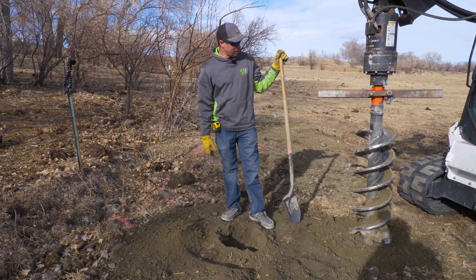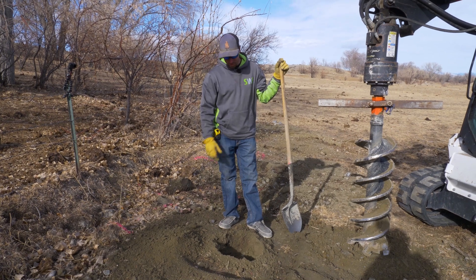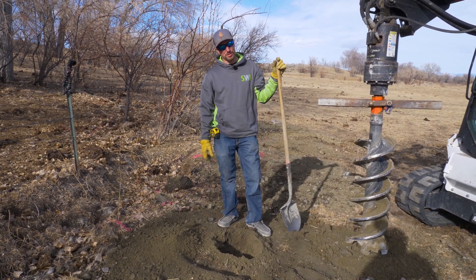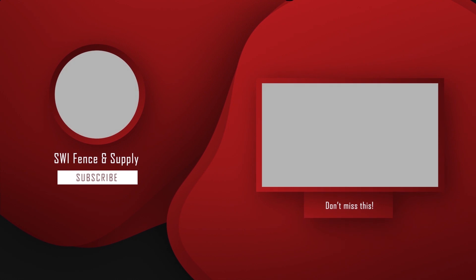It's a well thought out product. It helps us immensely. It's very efficient and it also helps you from not going too deep on your post holes.